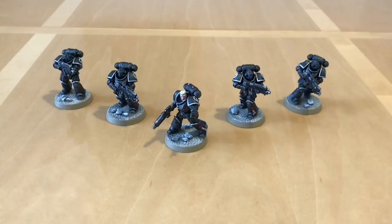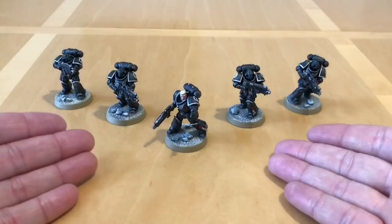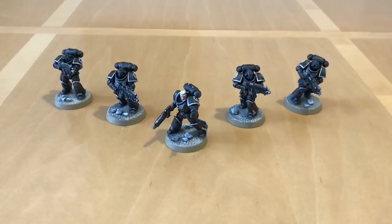Fans of The Horus Heresy and Warhammer 40,000, thank you very much for joining me for a video about painting miniatures. Perhaps the most requested video I have ever had in the course of doing this channel is to do with painting miniatures — well, here we go. We're having a video about painting miniatures.